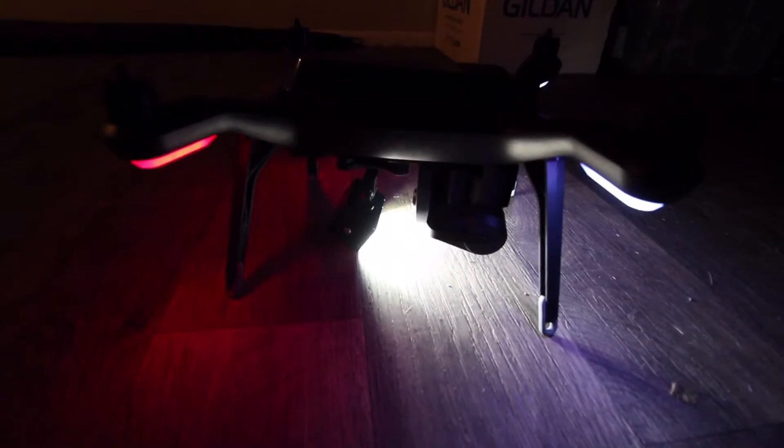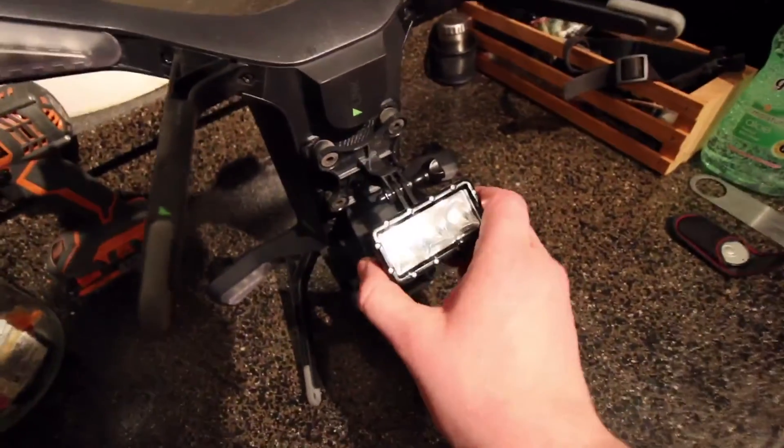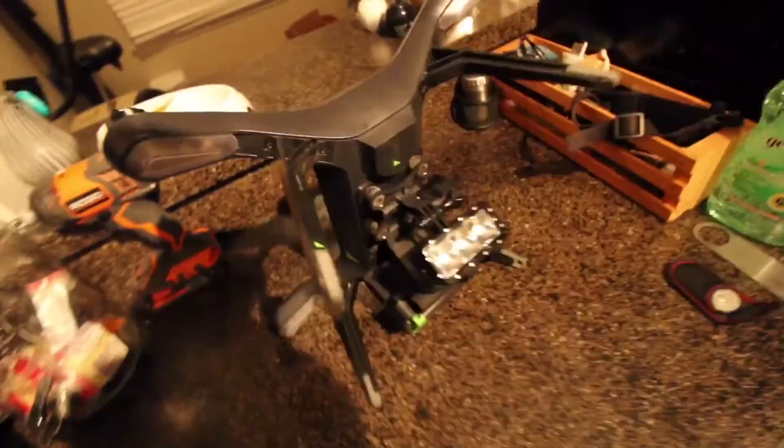I haven't had a chance to fly with the light to see how it would illuminate things in front of it if I mounted it like this. Or you can mount the light backwards to improve Solo's visibility when flying at night. This light also has a strobe functionality which I will play around with as well.